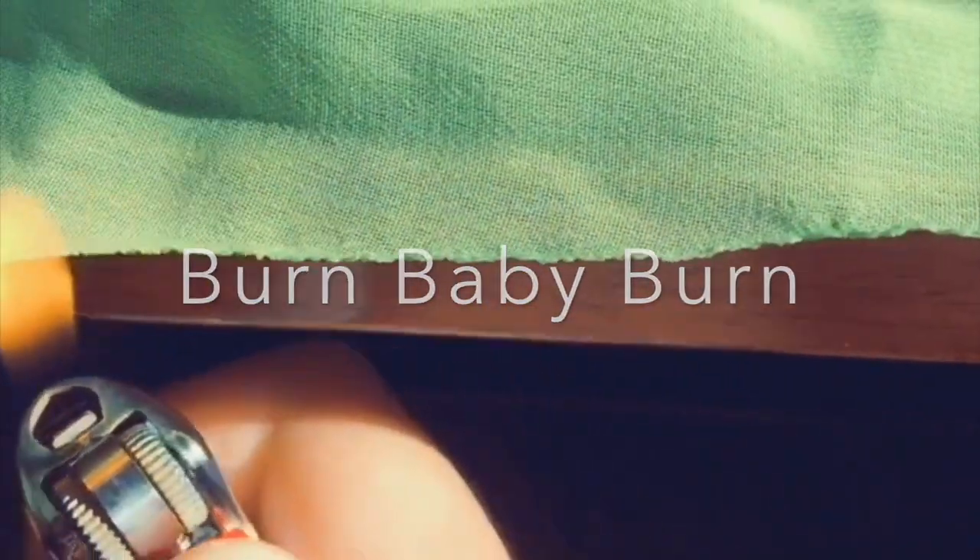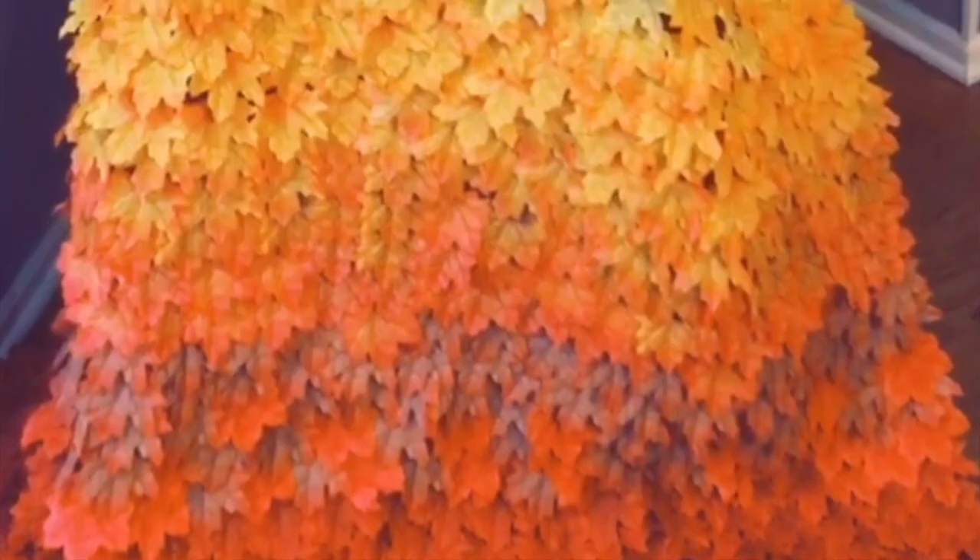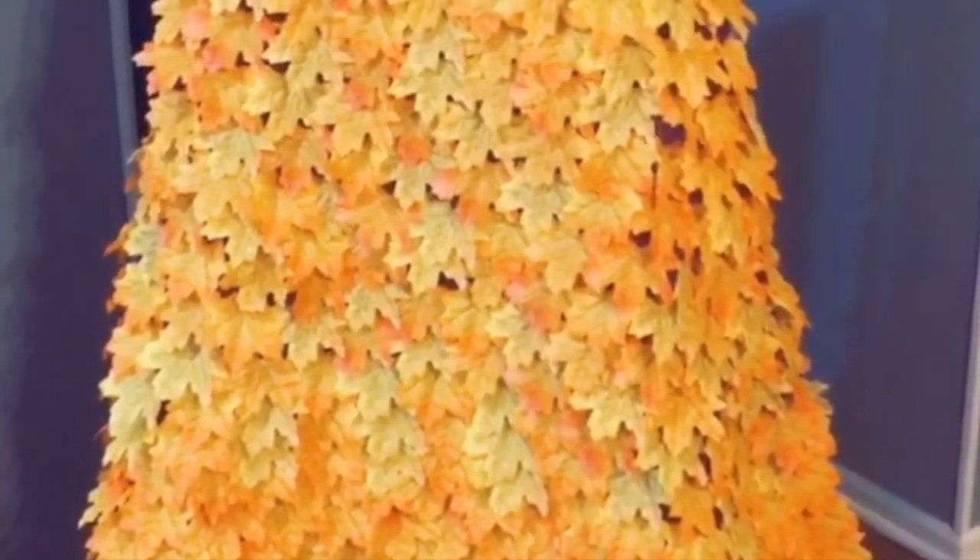But you're not done yet. We got to make the little capelet. And then you sew for the rest of your life. Throw it on and then you're done!